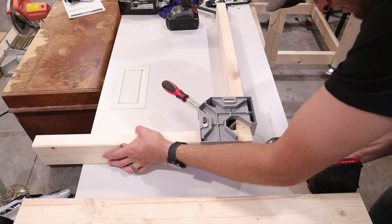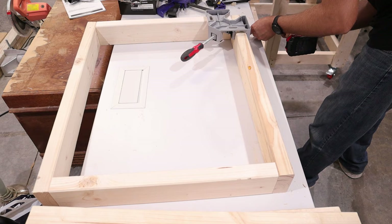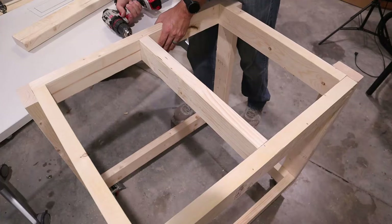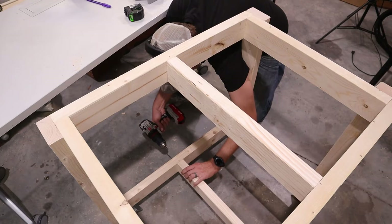Next I started working on the wings, and the process is pretty much the same as the top and bottom shelves — the dimensions are just going to be different. The wings are quite a bit longer in length but the width is exactly the same. I also added some support in the middle because of the size of these, since it's going to be a workbench and you want as much support as possible. I also added support to the top and bottom shelves as well, since the top shelf is going to be holding a pretty heavy miter saw.